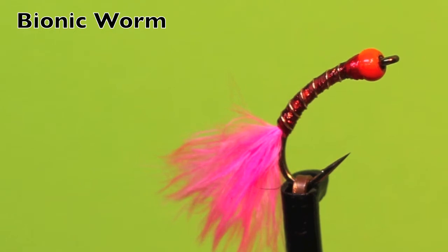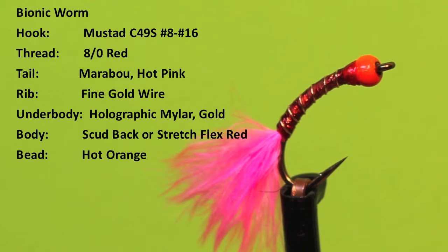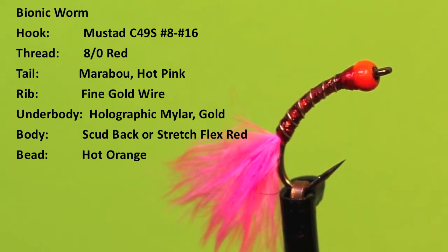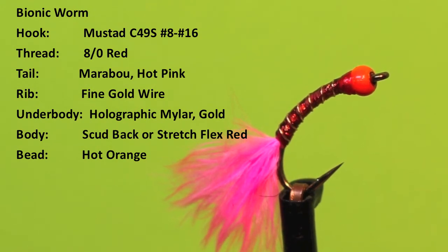Jerry McBride's bionic worm is an excellent little fly — it just drives rainbow trout nuts. I owe Jerry McBride, the originator of the Balanced Leech series of flies, credit for this fly as well. This is an excellent Chironomid larva pattern that just drives rainbow trout nuts.